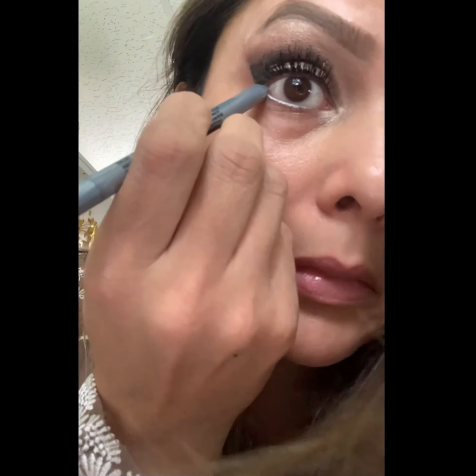Using Pat McGrath's Superstar mascara — this is a gorgeous mascara that lifts my eyelashes so dramatically. Eyeliner on my waterline will make my eyes look brighter and whiter.